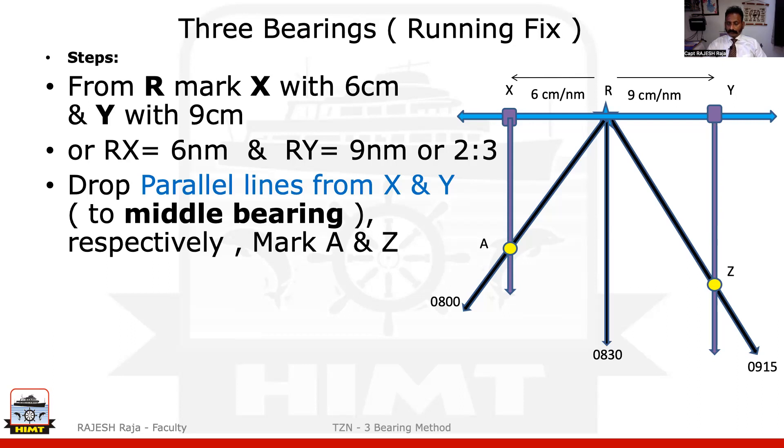Different methods exist and could be shown to you in different books, but I suggest this is one of the best methods: draw a perpendicular to the middle bearing first, then drop parallels to the middle bearing. Please stick to it — you'll avoid a lot of hassles. Some books will give you other methods also, but I'm trying to give you the best method I can.